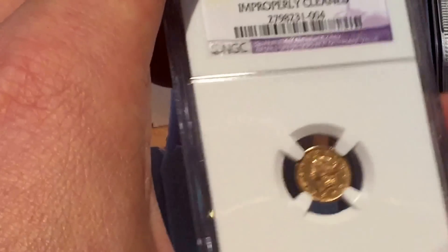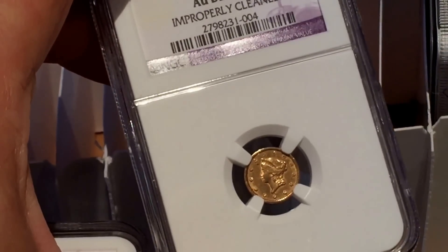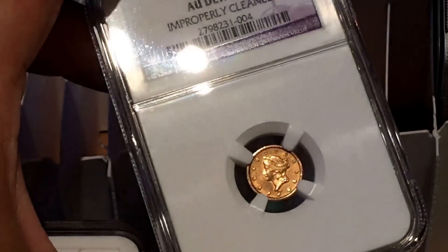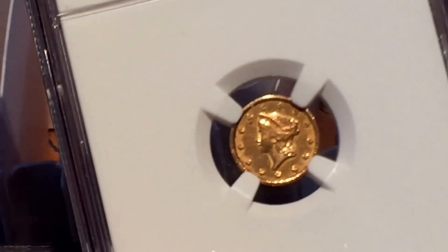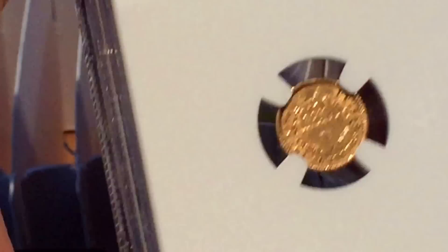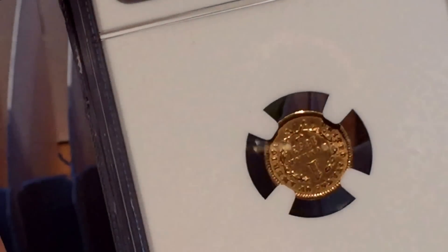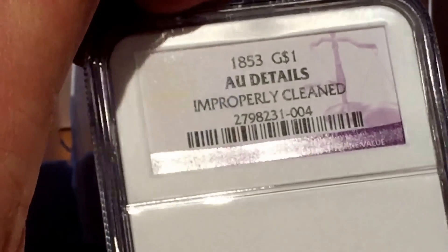This was the only one that was improperly cleaned. It looked good to me and it still looks good to me, but NGC decided in their infinite wisdom that it was a cleaned coin. It is maybe a tiny bit shiny — sometimes it's very difficult to tell whether a coin has been cleaned or not. This was the only one that arrived in one of the dreaded details slabs.